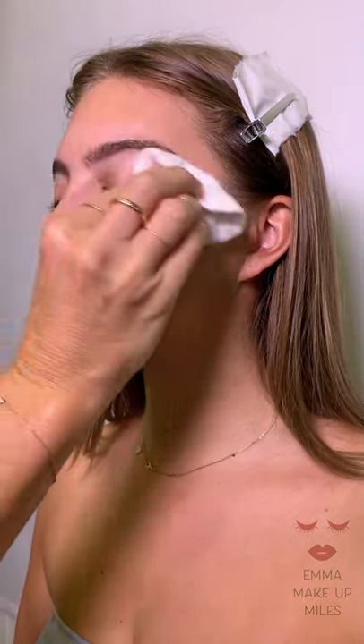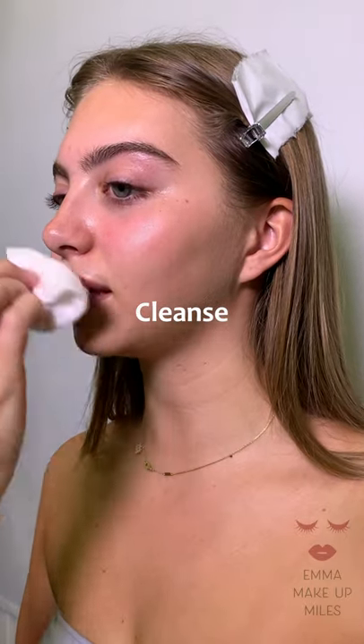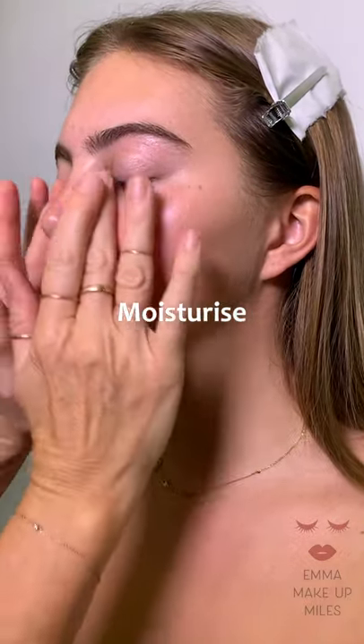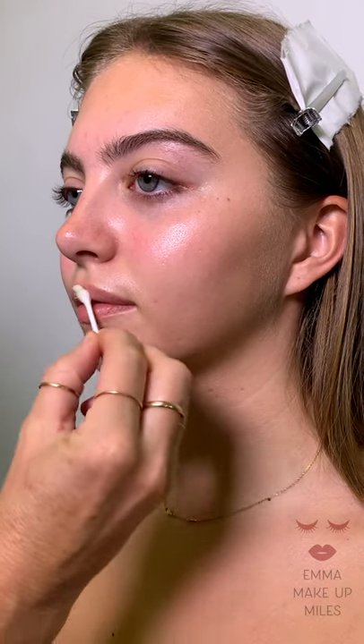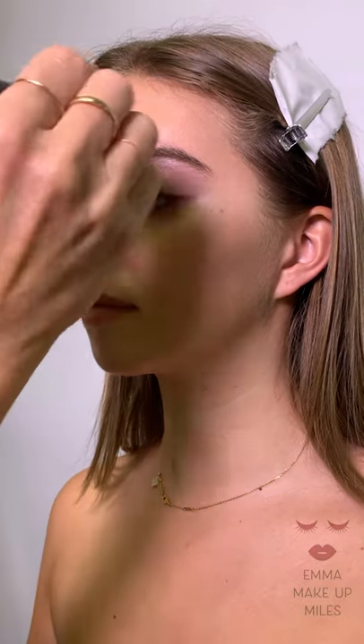I've got the lovely Annabelle again today and I'm just going to start by prepping the skin — obviously cleanse. I don't really tone so much; I just tend to cleanse and moisturise, and then obviously hydrate the lips using lip balm. I'm using Wolida skincare today, it's called Skin Food.